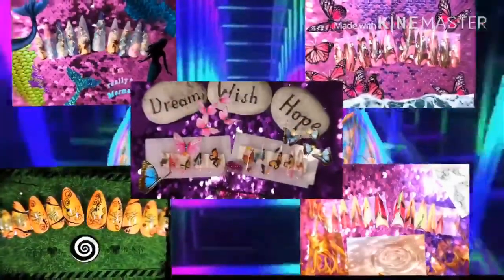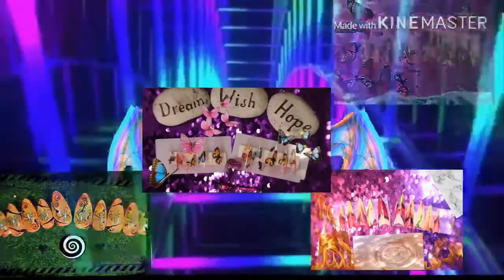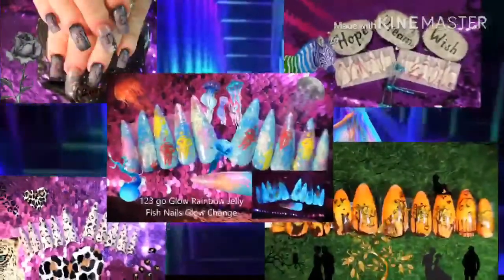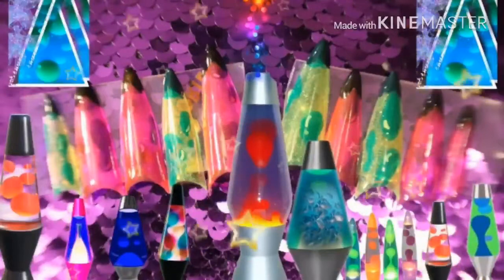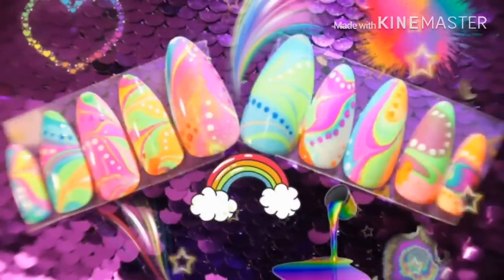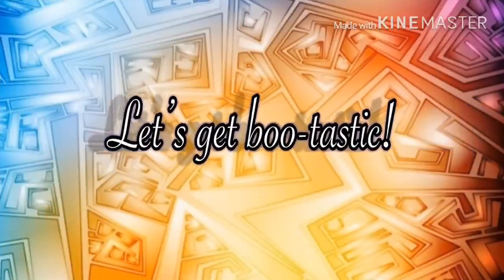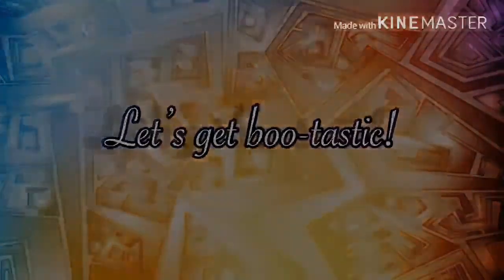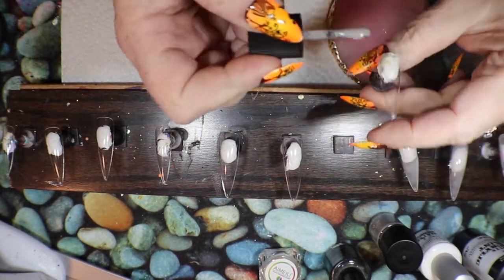This video is brought to you by S.T.A.L.A. Good morning all! It's time for nail art!